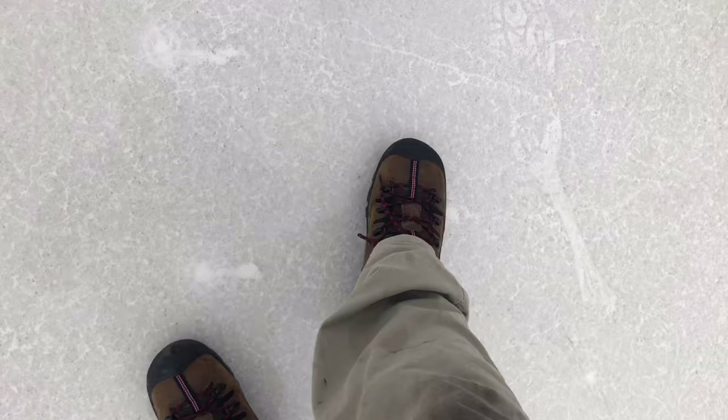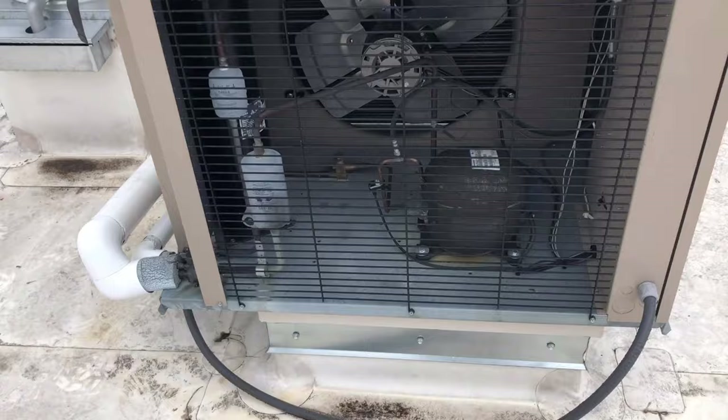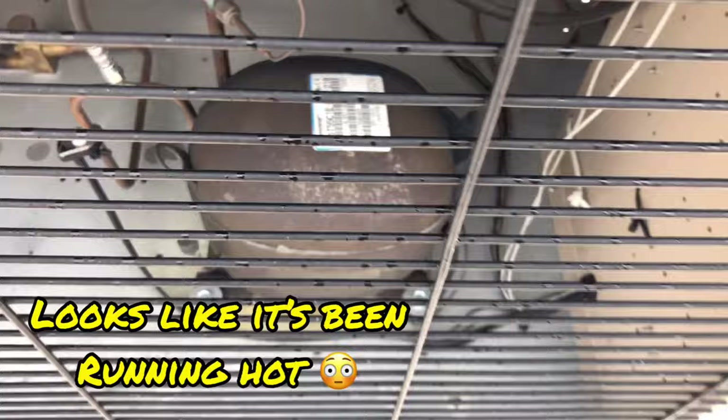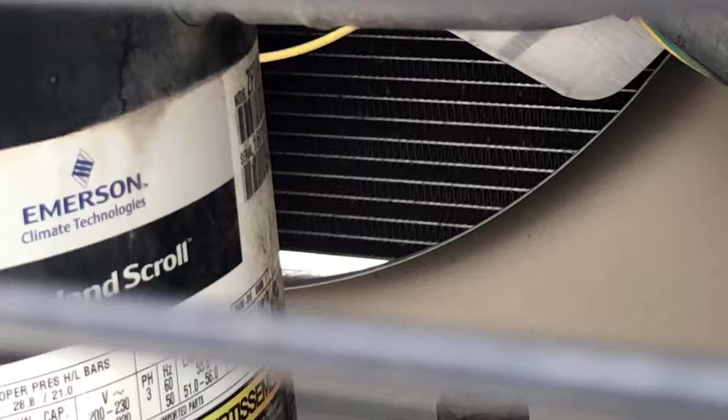So we have two condensing units right here — obviously we have a cooler and a freezer, and they're not labeled. So I'm taking an educated guess and I'm going to say that this is the cooler. The compressor, I don't see it rated for low temps. You go over here and you notice that solenoid is being called for and the system is absolutely not running. But if you look right there on the model number, you have a Z right there. So I imagine this is going to be our freezer. Let's go ahead and start looking into it.